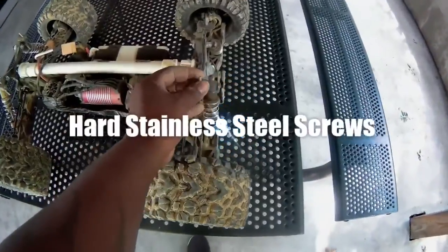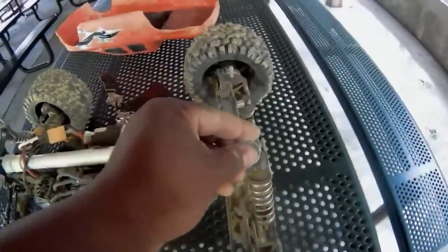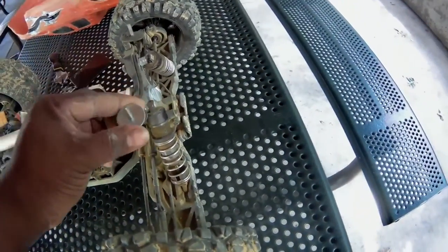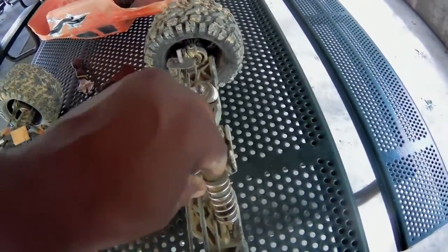I even changed the posts because the posts were messing up. So you see these screws now — I put a wire plate on two of the screws, then put the body on all four, then put a wire plate on top and screwed it down. And believe me, it doesn't mess up the body.